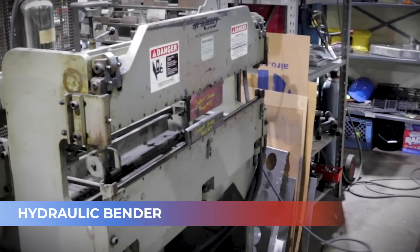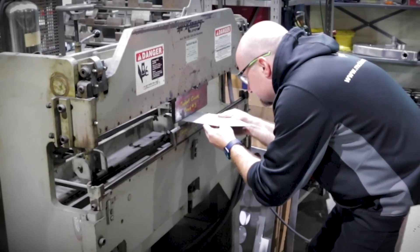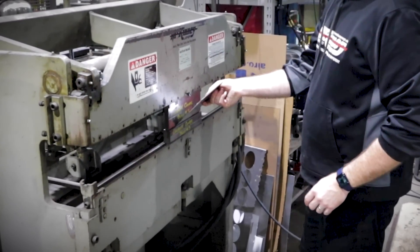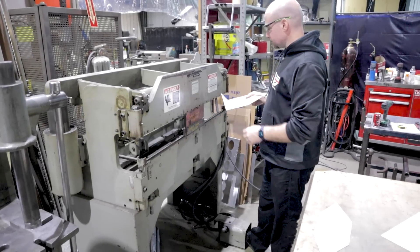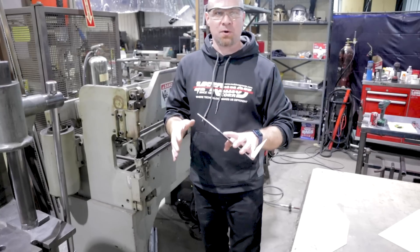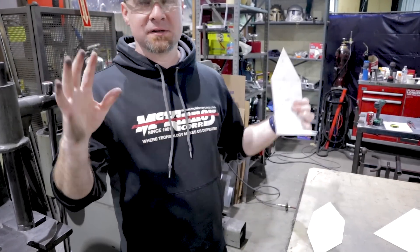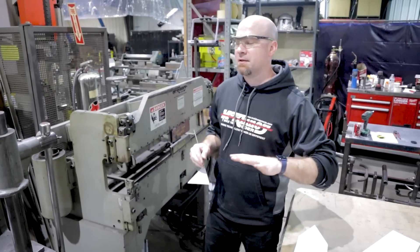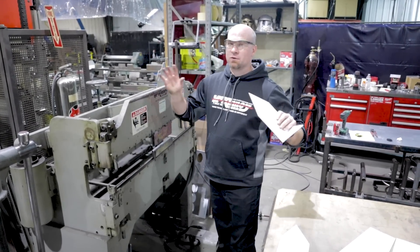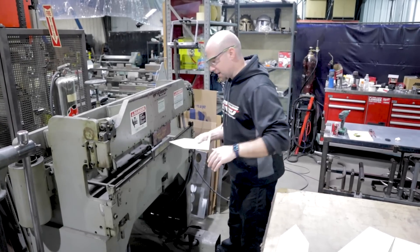I've got a couple pieces here that have bend lines on them. I'll go ahead and hook up our little hydraulic bender and get the 90-degree bends on those. When you have this stuff drawn in AutoCAD and print it out one-to-one, it's so nice — you have all your bend lines, you don't have to spend time laying out stuff. I highly recommend getting your stuff drawn in AutoCAD if you can, and printing it out full size, 100%, one-to-one.